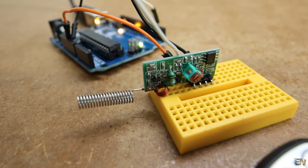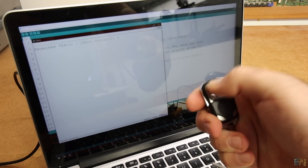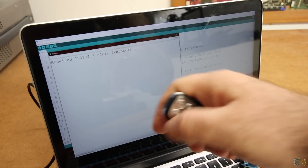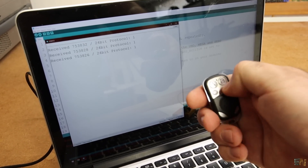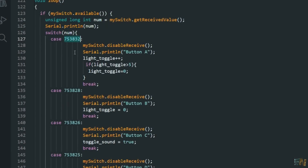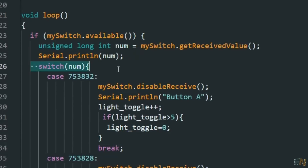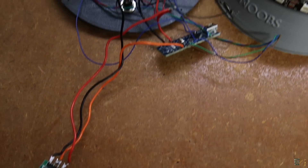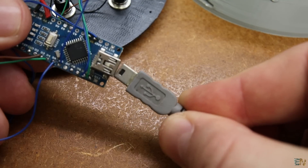Open the serial monitor and push the buttons. You have to write down the decimal value corresponding to each button, because you'll have to change these values in your code — they will be different for your remote. I've changed the code so that each time I receive a new radio command, I run a switch statement. I can increase or decrease the light or stop the sound. Now with the radio connected to the Arduino, I upload the new code. It's time to close everything inside.